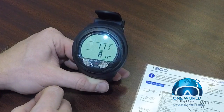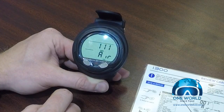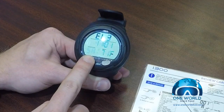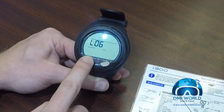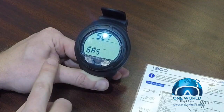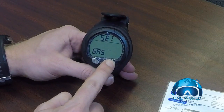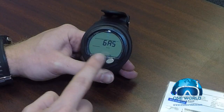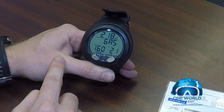One of the first things we're going to do is put this computer into nitrox mode. To get there, I'm going to hit the advance button and scroll through last dive, altitude, no-fly time, dive planning, and logbook, and then we land on set gas.